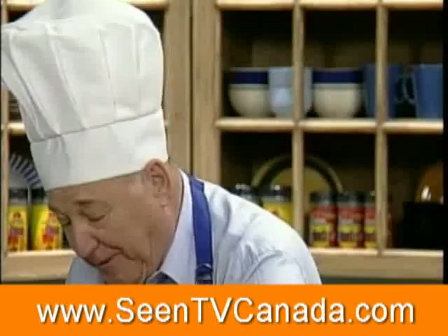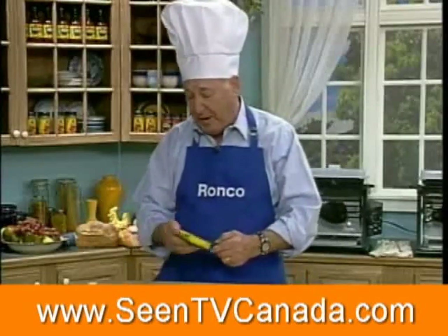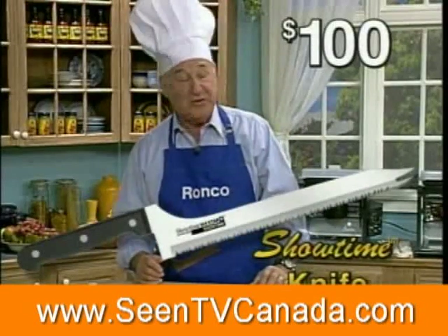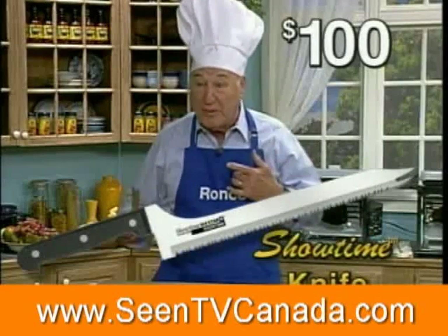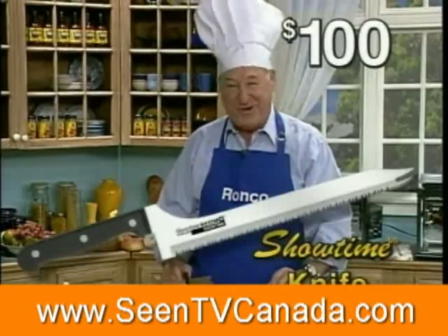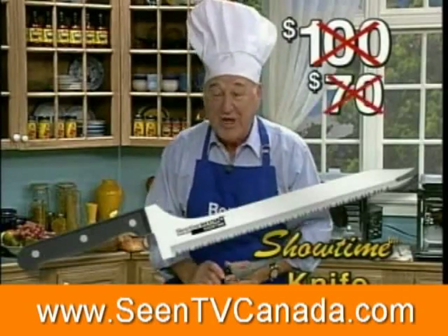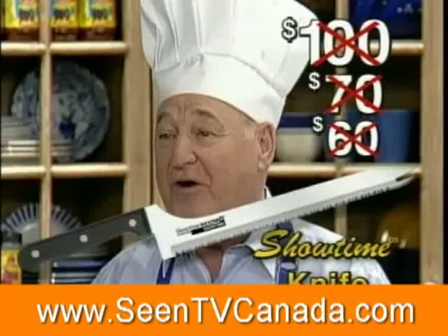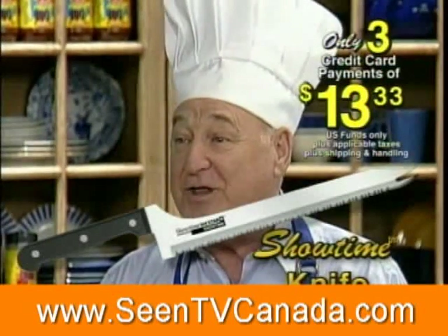What would you expect to pay for a knife that's going to last you forever? If you went down to a department store, a knife like this would cost you at least $100. Never has to be replaced — and we'll replace it if it ever gets broken or damaged. With Ron, you're not going to pay $100, not $70, not $60. How would you like to own this knife for three easy payments of only $13.33?